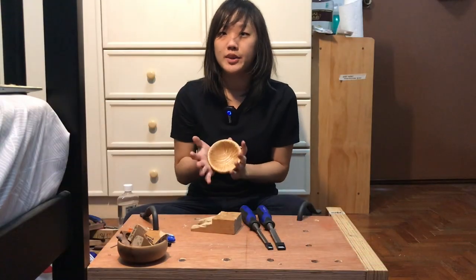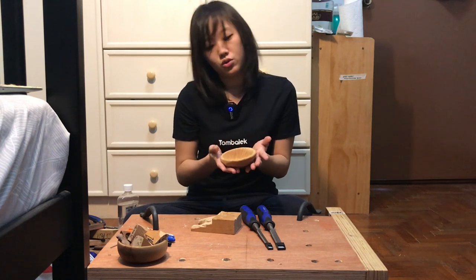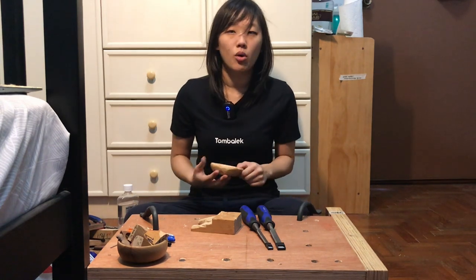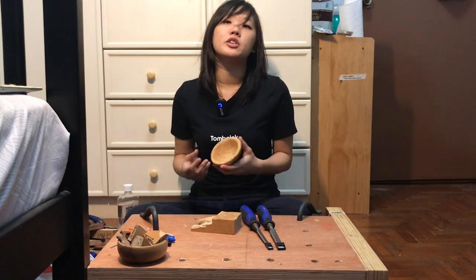And that is it — our completed bowl. This one is quite shallow. In future I will be doing more videos on something that has thinner walls, maybe something bigger, and I'll be exploring a lot of techniques on how to clear out material as well.